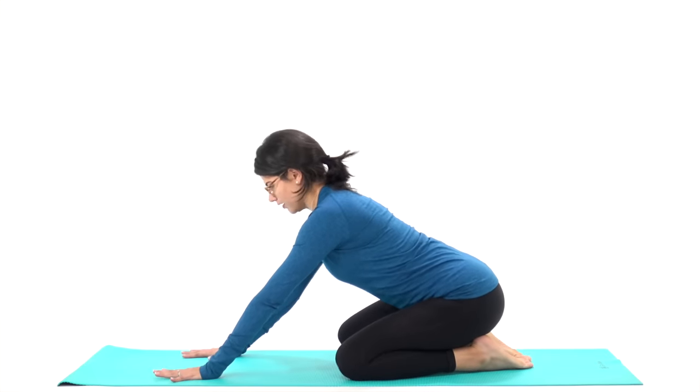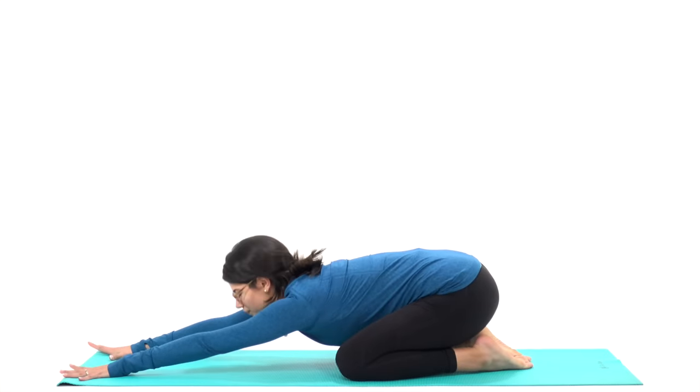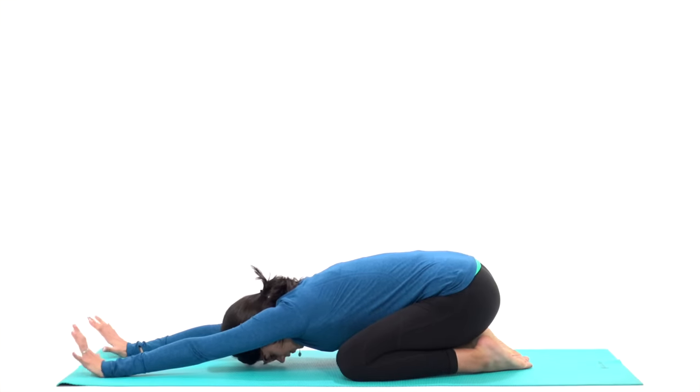Let's begin this energizing morning yoga sequence in extended child's pose. Separate your knees as wide as comfortable, walk your arms forward, rest your forehead down onto your mat, and relax your shoulders, hips, jaw, and eyes. Take a big breath in through your nose, and out through your nose. Continue to breathe in and out through your nose throughout the rest of today's practice. And when you're ready, rise up into a tabletop on your hands and knees.